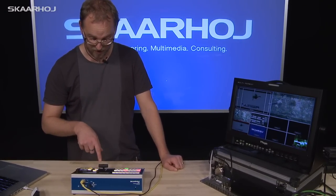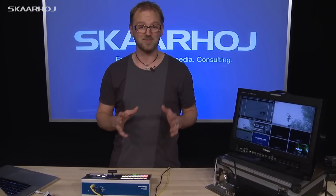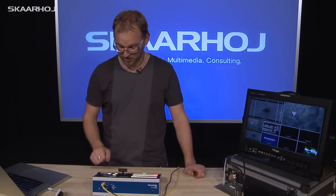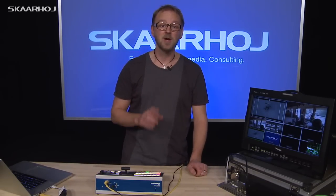You have the auto button, cut button, and we have the user keys, which are already known from the C101. So this is one of the concepts that we have transported into this unit. And then you have direct access to enabling your downstream keyer 1 and 2.